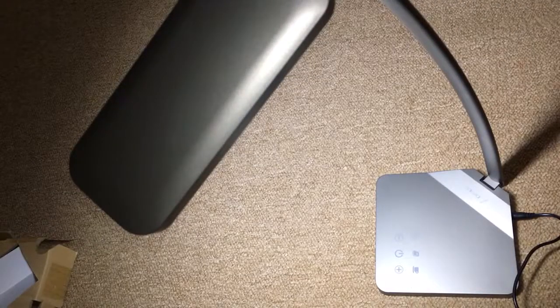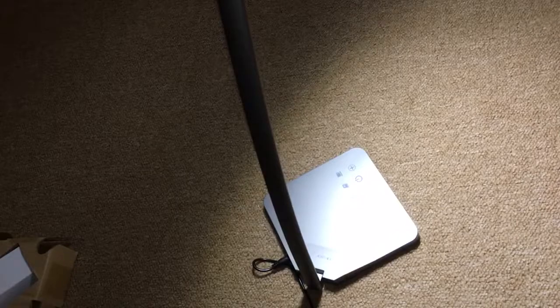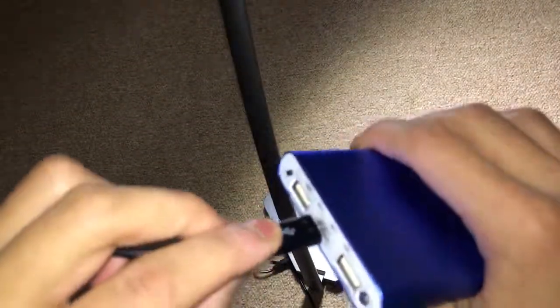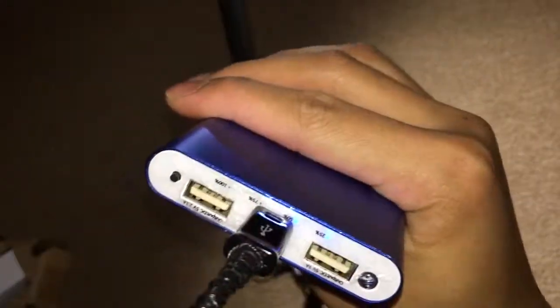The other thing I mentioned is the USB plug on here. Let's go ahead and try that — on this occasion I'm just going to charge my power bank. As you can see, it's charging now.